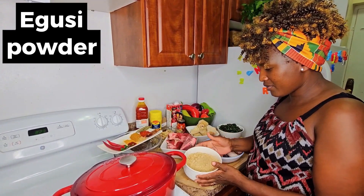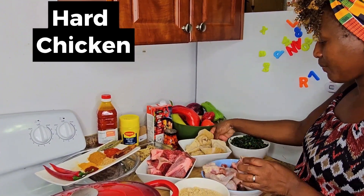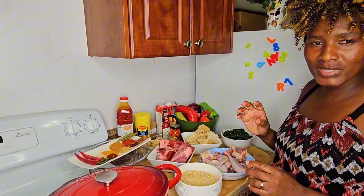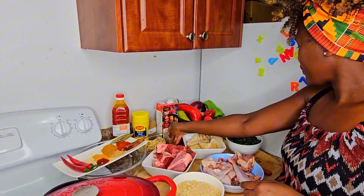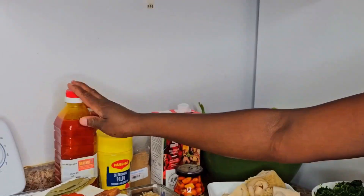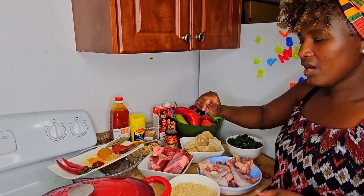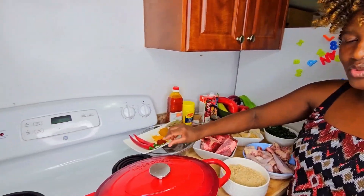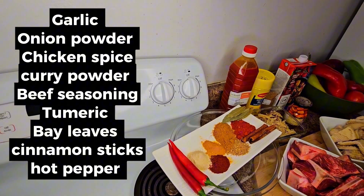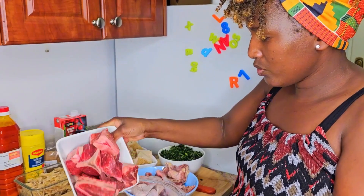I've got the eggusi itself — the powdered one — and then some beef chunks, chicken, and beef ribs, which we call maguru in Zimbabwe, that's my husband's language. I also have some fish stock, spinach, garlic, Maggi, palm oil, blended crayfish, beef broth, pepper, and onions. For spices I'm using garlic, onion powder, chicken spice, curry powder, beef seasoning, turmeric, bay leaves, cinnamon, and some fresh hot pepper.